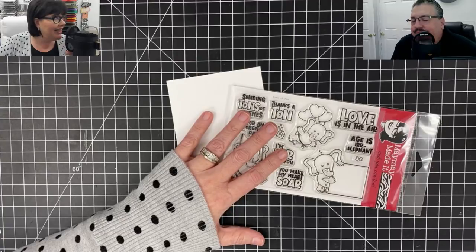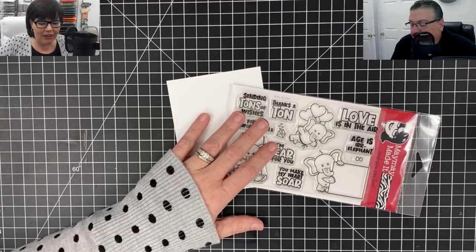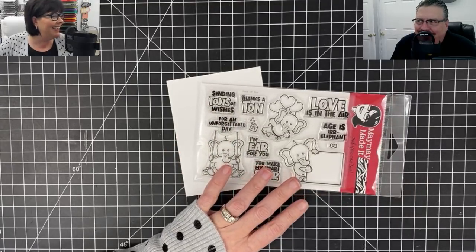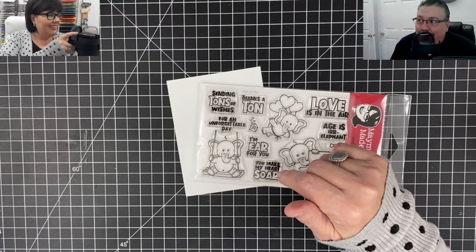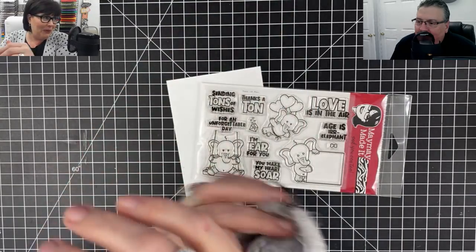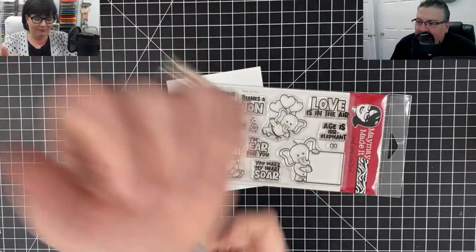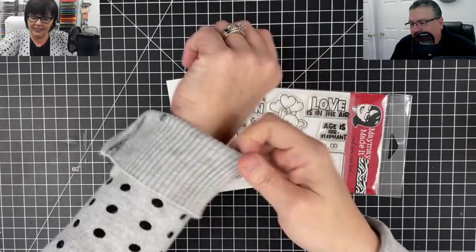Hey guys, it's May May and my trusty sidekick Vinnie is here! He is so excited about a swinging elephant, aren't you? I haven't tried it yet but it sounds delightful. I've got a couple tricks up my sleeves today - speaking of my sleeves, I've got to roll these up. I wore the wrong ones for a live show, they have zippers, so I'm hoping that'll keep it from clinking too much.